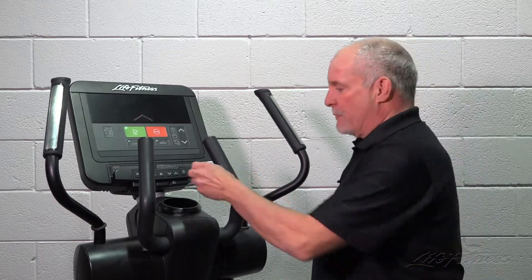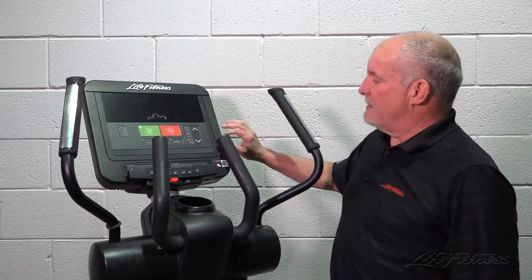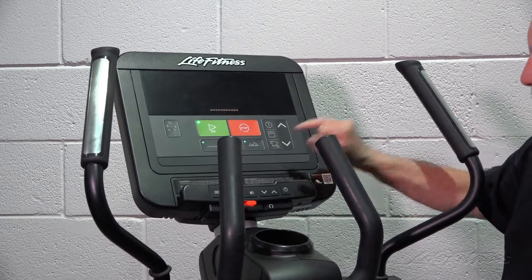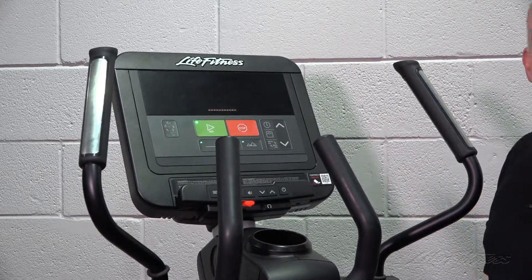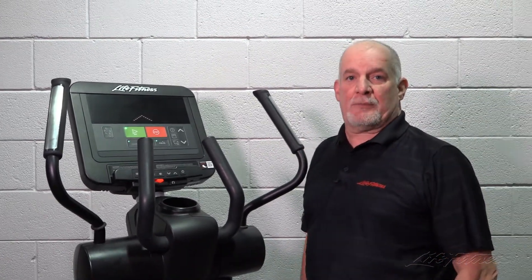Then you want to put the thumb drive into the port on the console. The sequence of buttons will be up, down, up, down, units. Once you do that, it'll beep about six times. Then when it reboots, it should come up with the LF logo and the software update is complete.